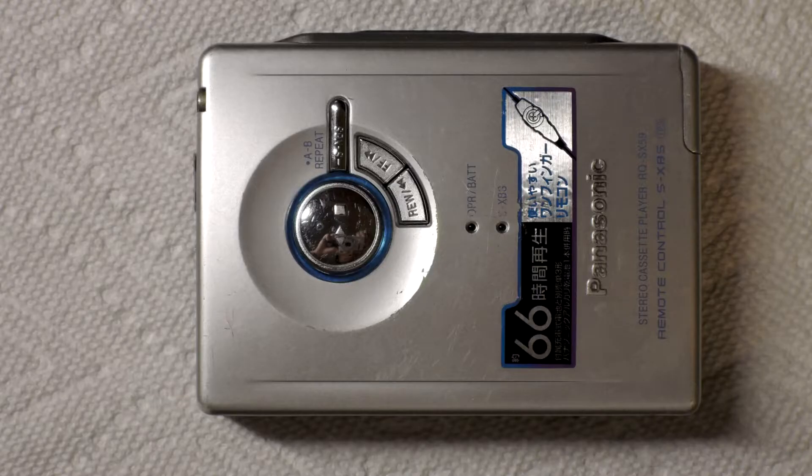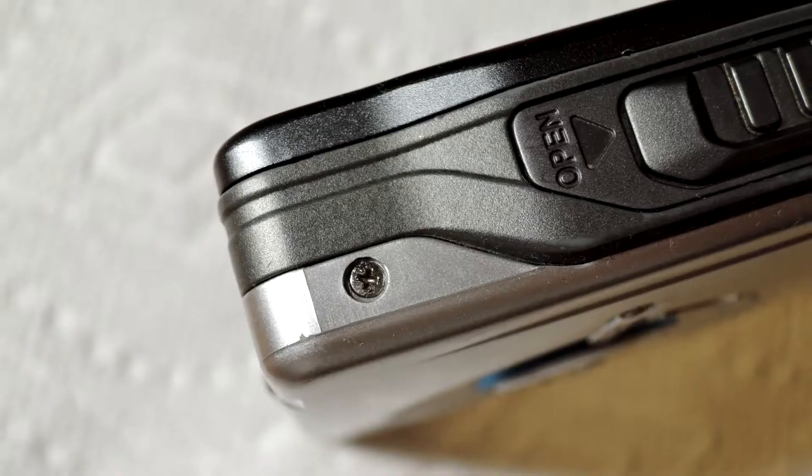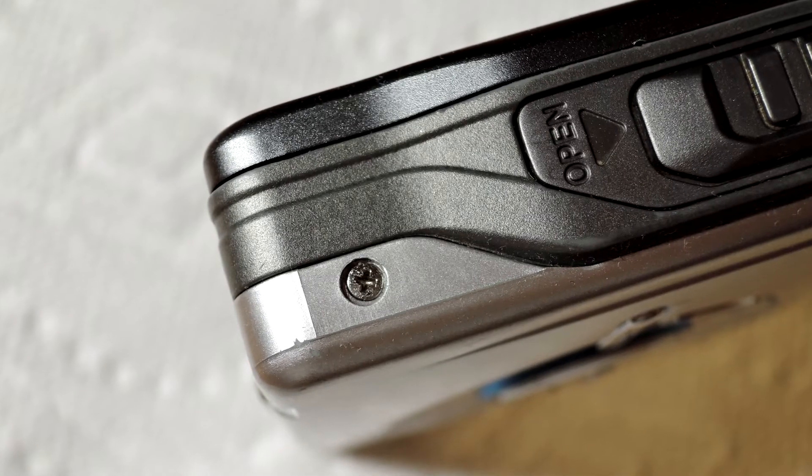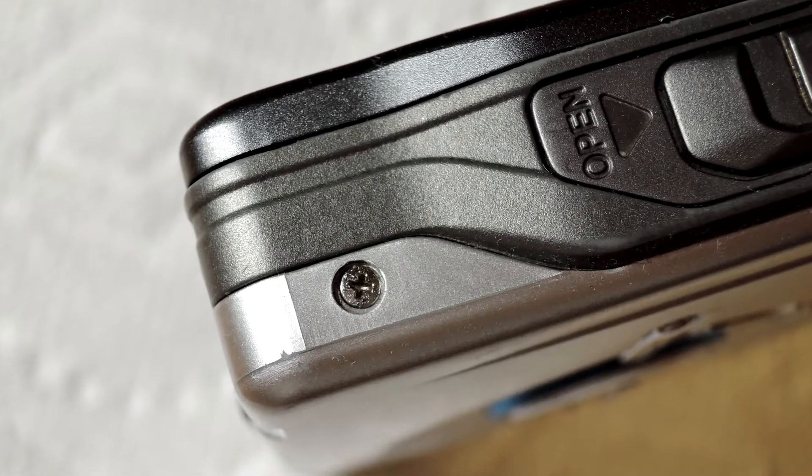So first thing you want to do is remove the screws. They are located right there — you can see the arrows pointing to them. And that's what the screws look like. When you're removing them, remember to keep their order in place because they might vary in length.